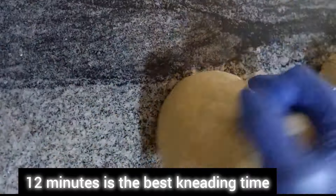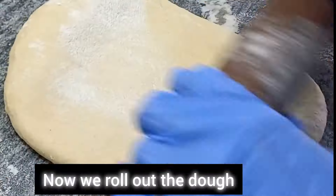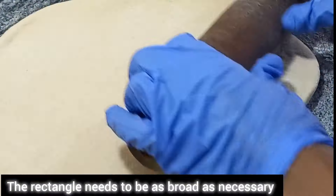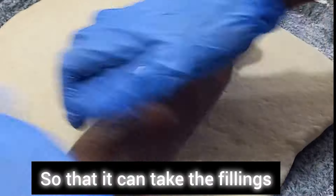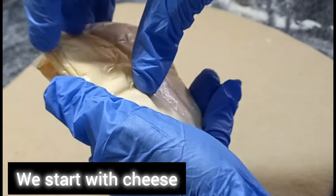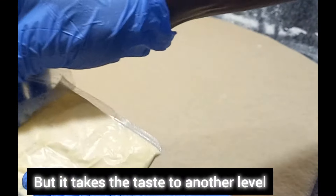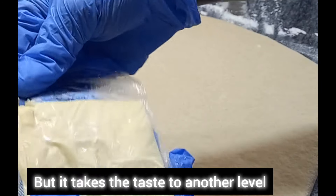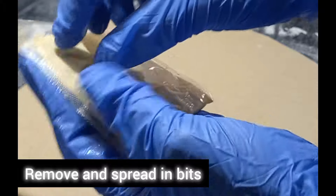Now we roll out the dough — we are creating a rectangle, and it needs to have a broad surface to take the fillings. We start with the cheese; this is optional, it's not a must, but I love it — it takes the taste to another level. Remove and spread in bits.